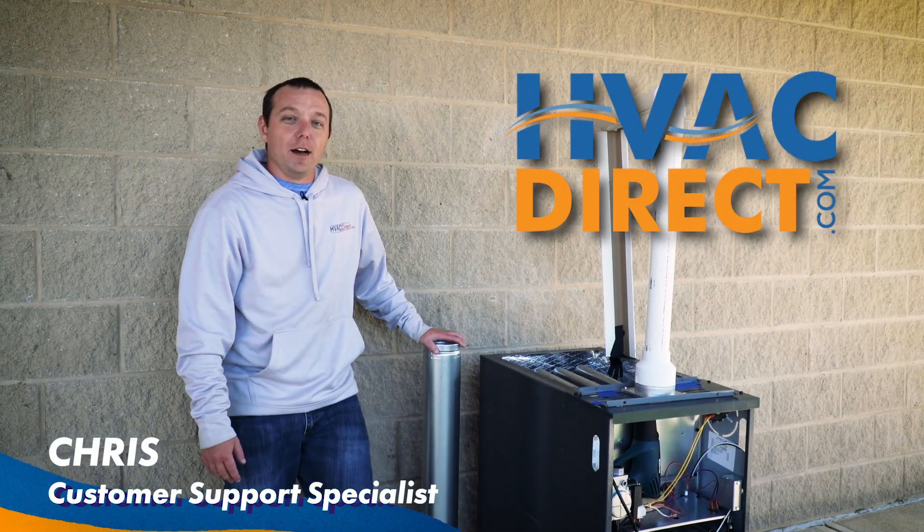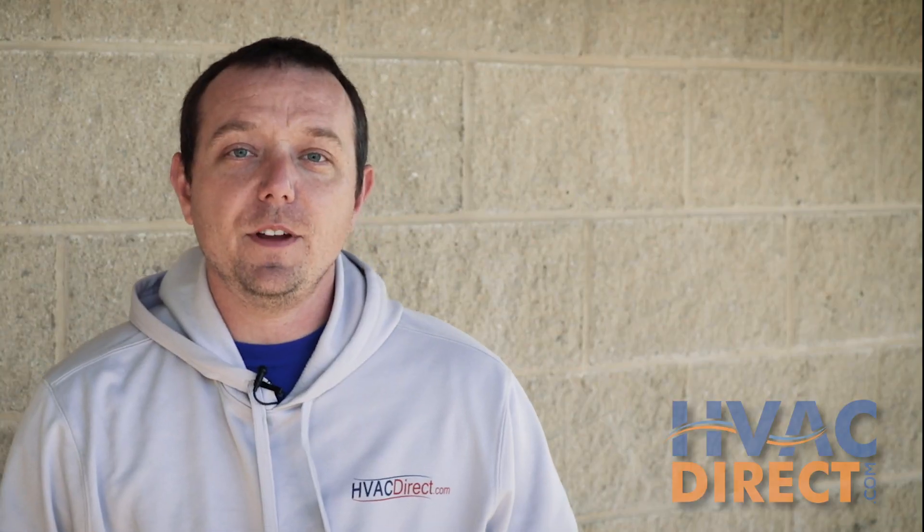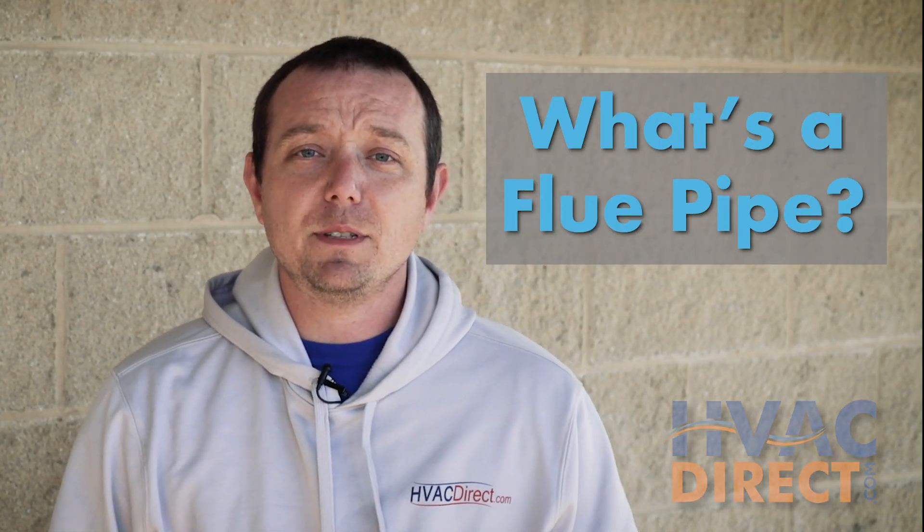Hi, I'm Chris from HVACDirect.com and today we're going to go over flue pipes and the importance of them. In this video we're going to go over the different types of furnaces and why they require different types of flue pipe.